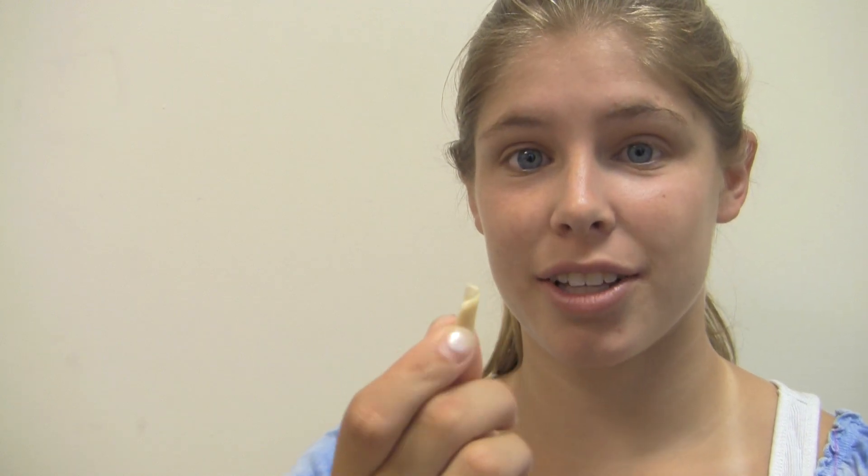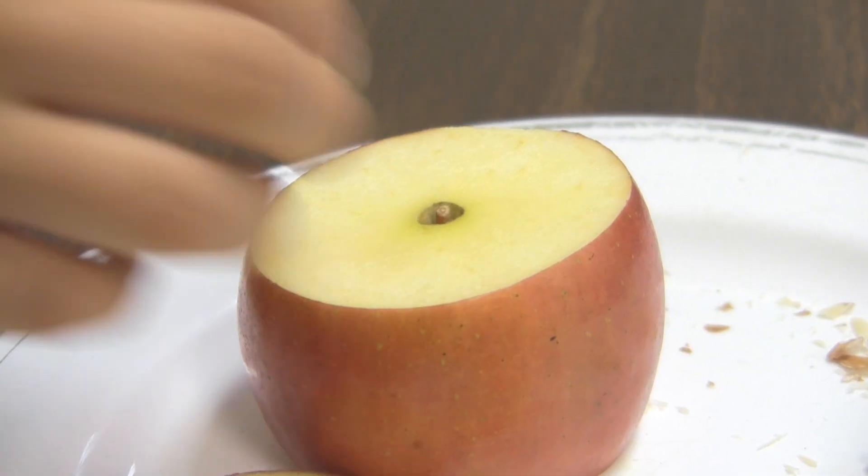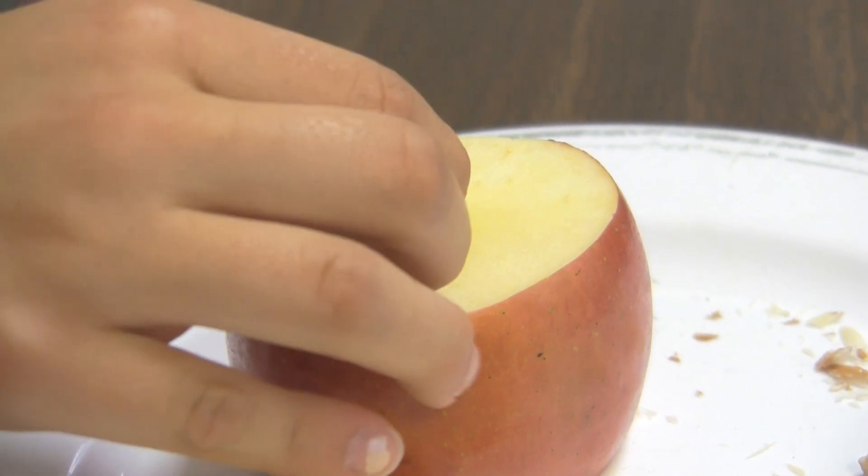Now you're going to cut an almond into the shape of a candle wick, just like this. Then we're going to stick the wick into the top of the apple.